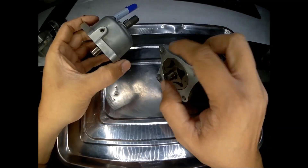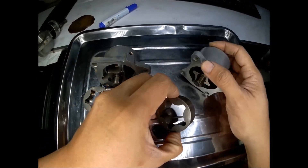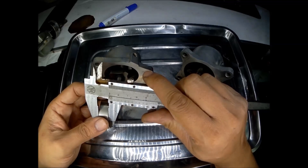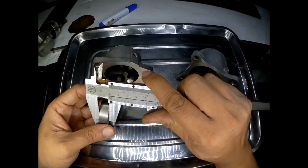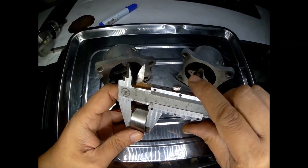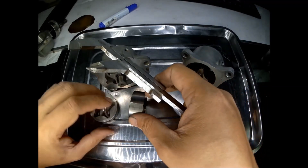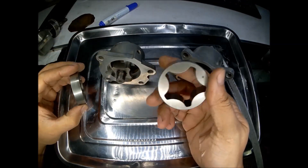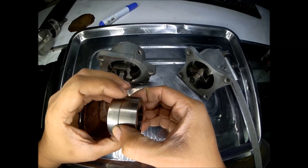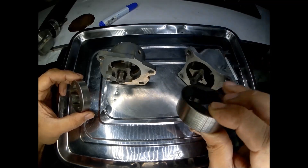Let's compare the internal gears of the oil pump. This is from the Mazda RX-8 and this is from the Mazda RX-7 FD. The RX-8 gear measures 12.5mm and the RX-7 FD is 17.5mm — a difference of 5mm. The Mazda RX-7 FD gear is 5mm bigger. The diameter is just the same; it's just that the Mazda RX-7 FD has a thicker gear.